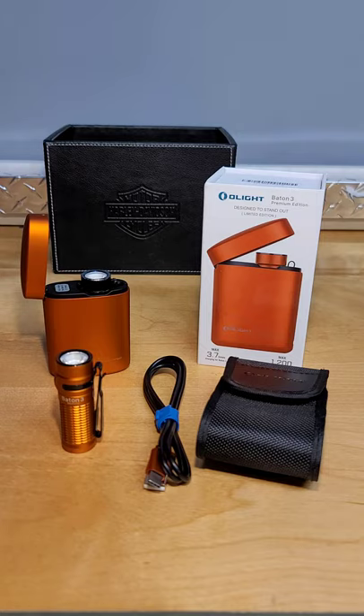I've purchased all of these products out of my own pocket, so I will be giving you an honest review of them. Stay tuned for more on the Olight Baton 3 Premium Edition Rechargeable Flashlight.